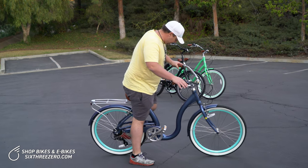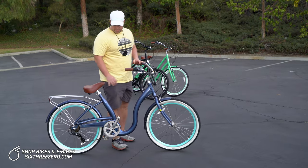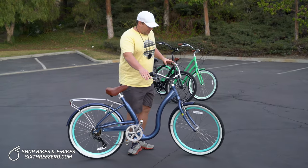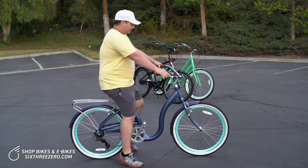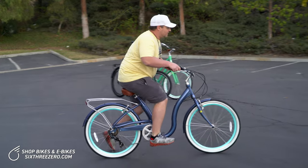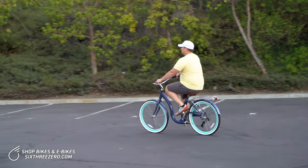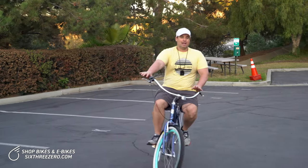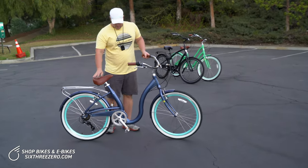The beauty about both of these bikes is that I'm showing you the fully aluminum versions, so they're very light — approximately 40 pounds, which is pretty light for a full-size bike. You can see I still have an ergonomic riding position, still easy on my body, not leaning forward, very little tension in my muscles, and easy on and off.